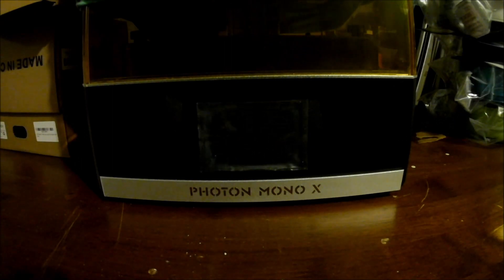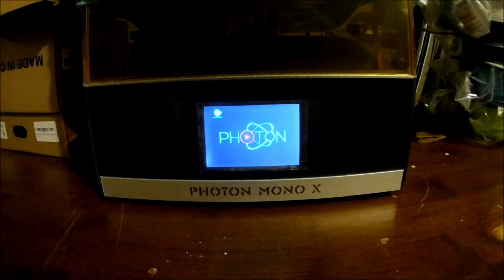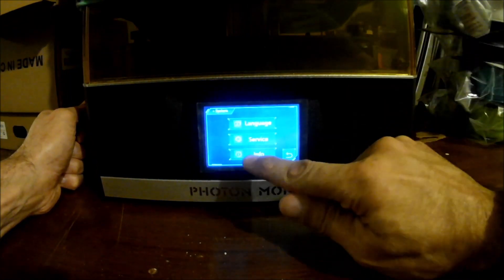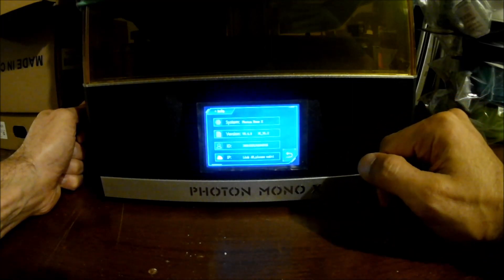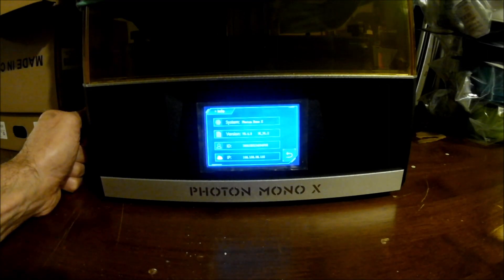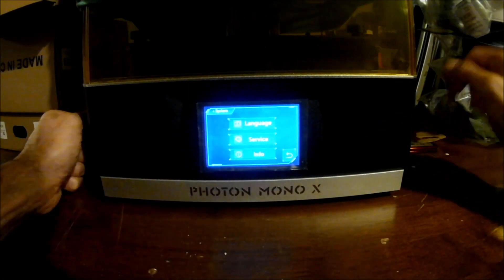Okay, here we are at the printer and I just want to do a quick check. I'm going to power this on. So if I just pop over to system and info, we can see I am on 3.4.8 and then UI v1.2. Okay, that's going to be interesting. So let's pop my flash drive in.